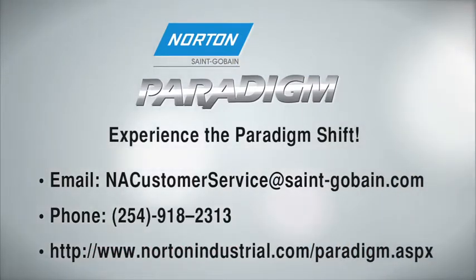Contact your local Norton sales representative today to experience the Paradigm Shift.